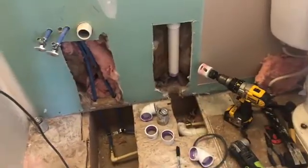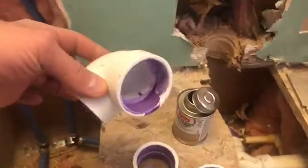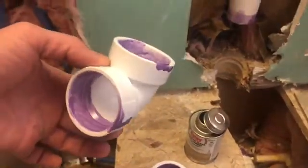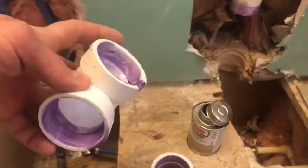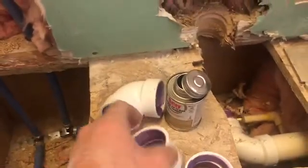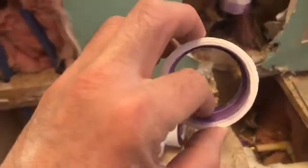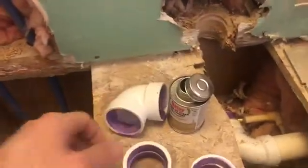I'm installing some PVC pipe and I'm going to show you guys the correct way to bond these together. First, you put the purple primer in there and let it sit for about a minute or two and let it dry. The reason you put the purple primer around these joints that are going to connect together is because it makes the surface rough so when you put the glue in, it will bond properly.